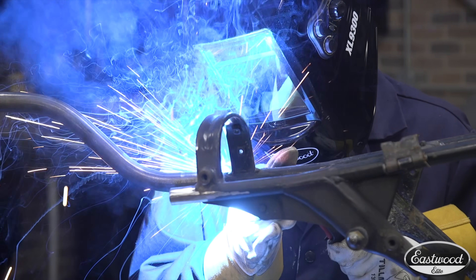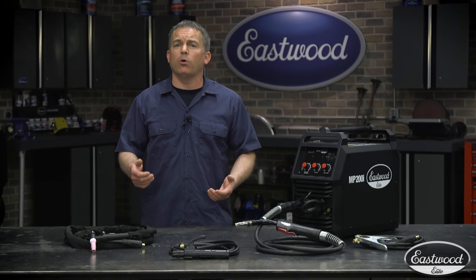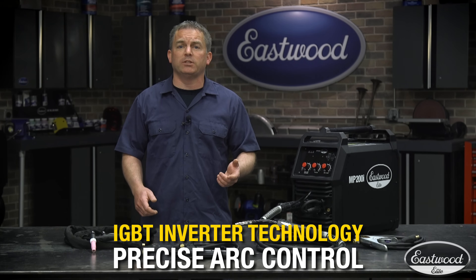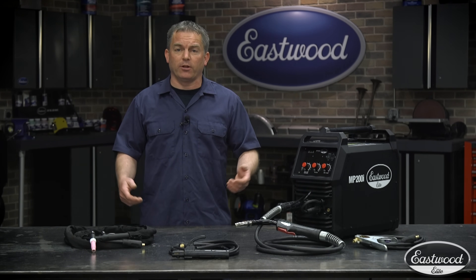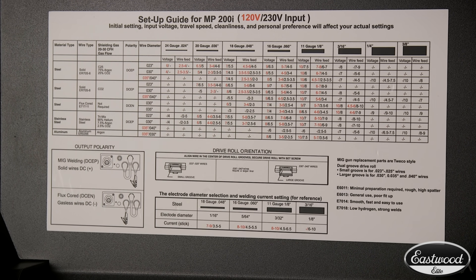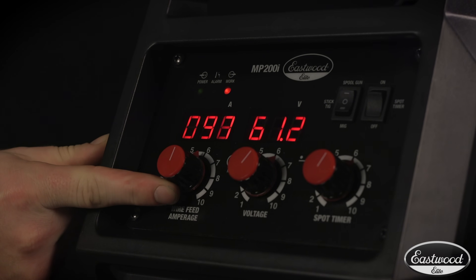We even give you a free spool of .030 MIG wire with the purchase of this welder. You get the most stable arc possible thanks to the latest IGBT inverter technology, which will give you the most precision and ease of welding whether it's really thin sheet metal or thicker materials, making this machine really easy to use. Under the hood is an easy-to-read setup chart that will help quickly dial in the machine, and the precise controls and digital display will help you tune it perfectly.